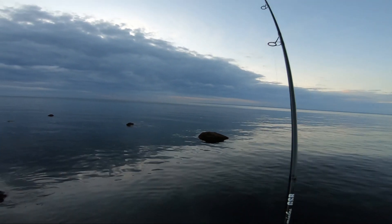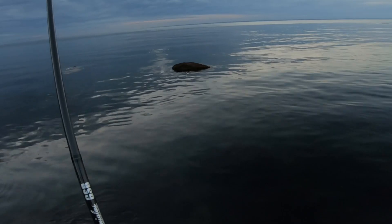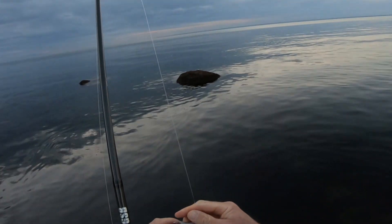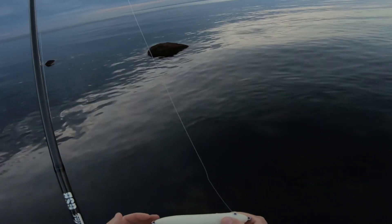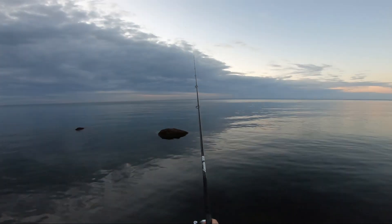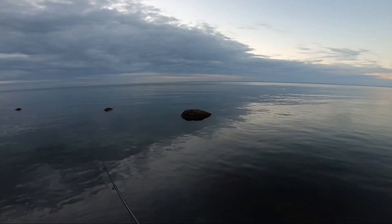I dropped one, but it made no difference because that's four that I've raised and three that I've had on on an otherwise really dead evening. I also hear these plugs are very popular in the muskie world. I'm not sure whether they started with stripers or muskies, but the big muskies like them too.